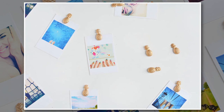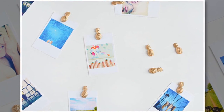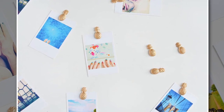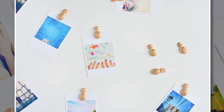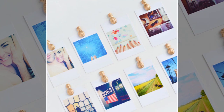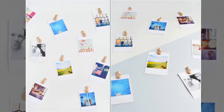After your pineapples have set, pop them out of the mold and grab your spray paint. Paint those little babies gold and wait for them to dry — it doesn't take long. Cut your magnetic tape to the width of your pineapples, peel off the adhesive backing, and stick them onto the back. Finally, get busy arranging your photos on your fridge. I've used mine with mini Polaroid Instagram snaps.